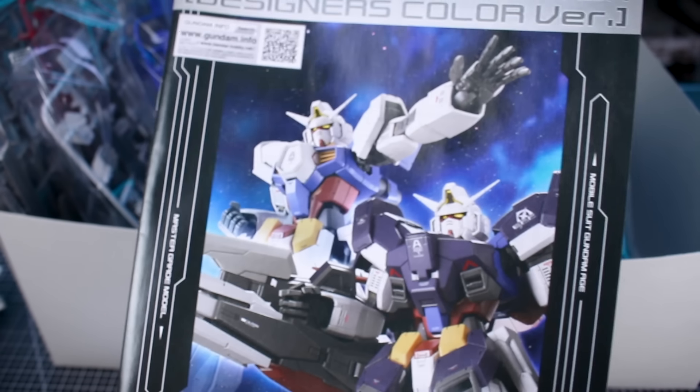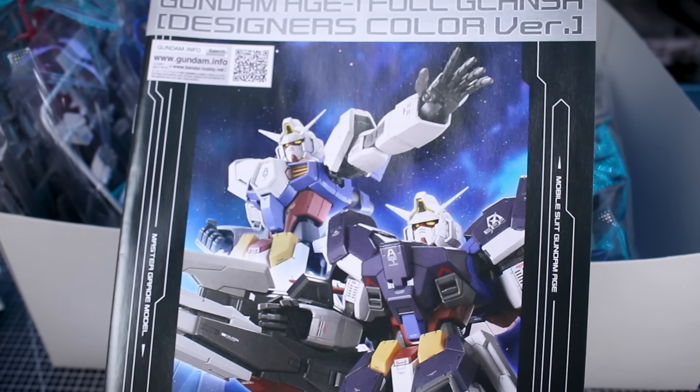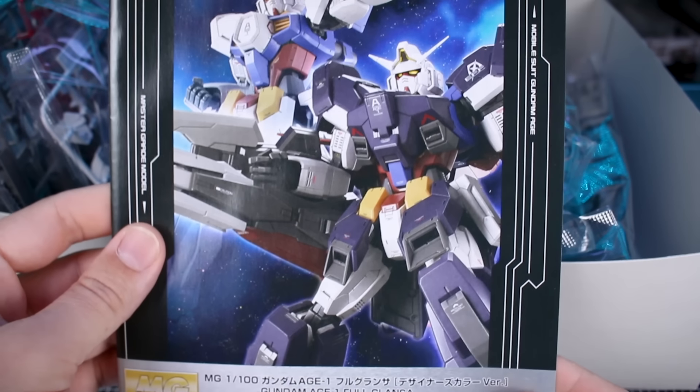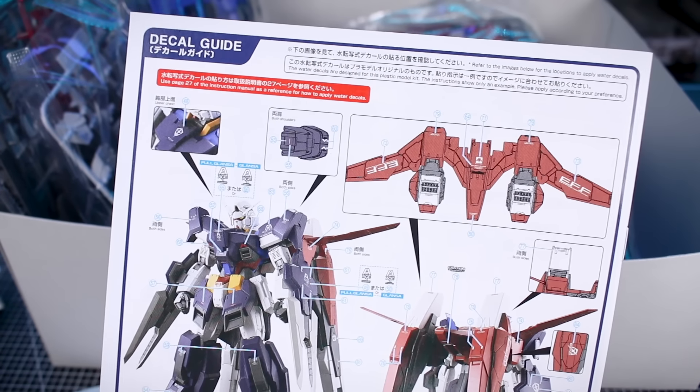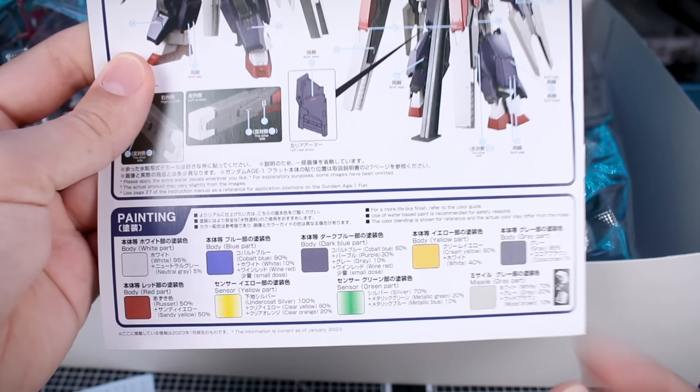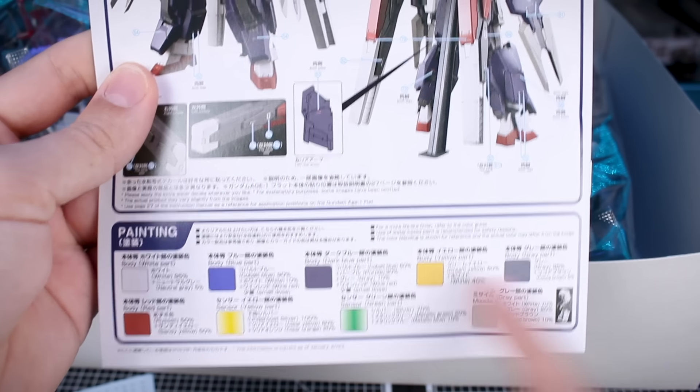Right off the bat you can see those beautiful water slide decals, which I always hope to see more of. Some of the premium Bandai Master Grade kits do include water slide decals, which is nice. We have great little markings in white, red, yellow, and a couple blue markings. The instruction manual is in full color, with a decal guide and paint guide at the bottom, all in Japanese and English.